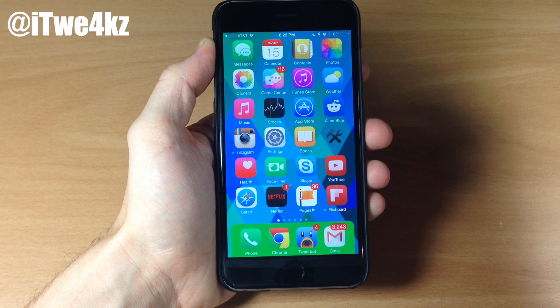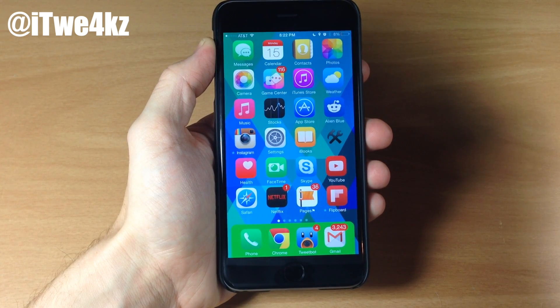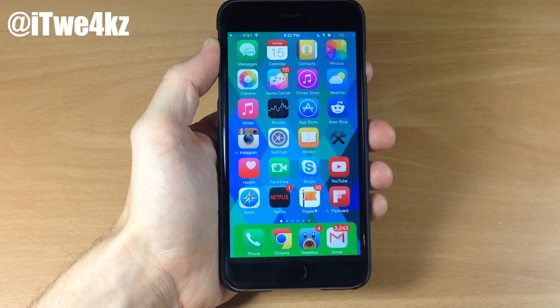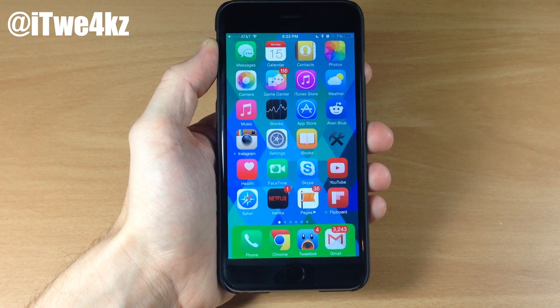That's all I have for this week's best tweaks of the week. Let me know what you guys think about all these tweaks in the comments below. If you enjoyed this video, please hit that like button. If you want to see more videos on everything Jailbreak as well as everything Apple, make sure you subscribe.